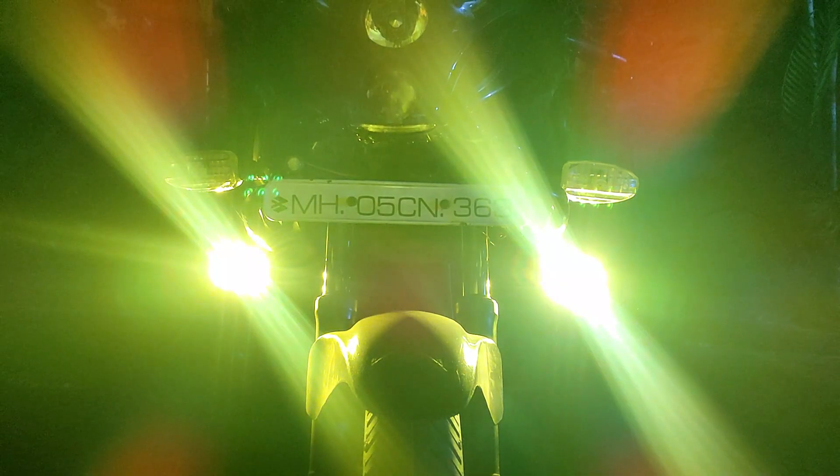This fog light is extremely bright. We loved it and would definitely recommend it.